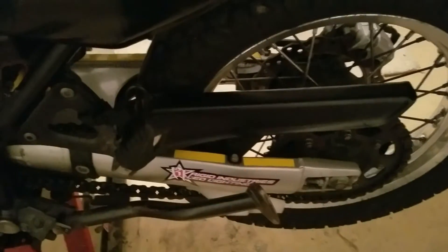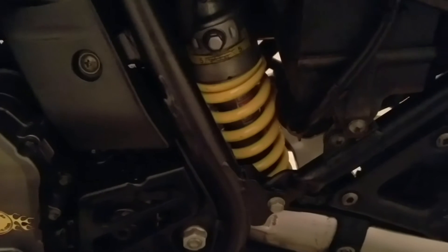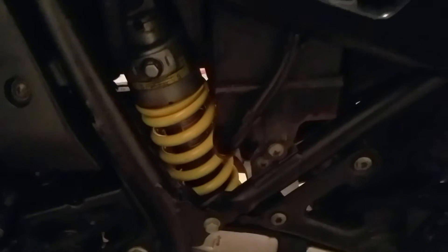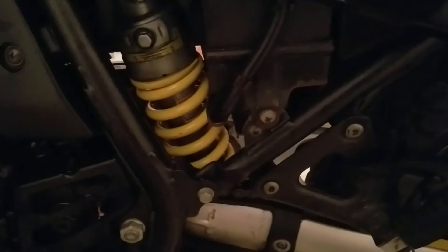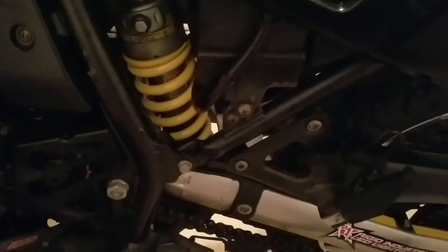Yo YouTube, it's going to be a quick video. I just rebuilt the rear shock — took that silver one off, got the top gun rear spring, yellow one. That's what I wanted to show you: another upgrade on the dark horse.